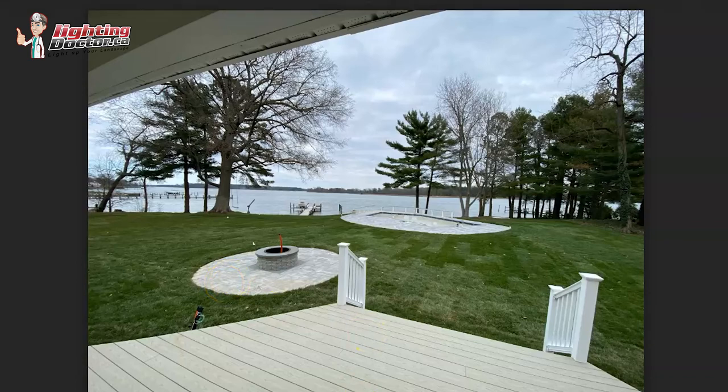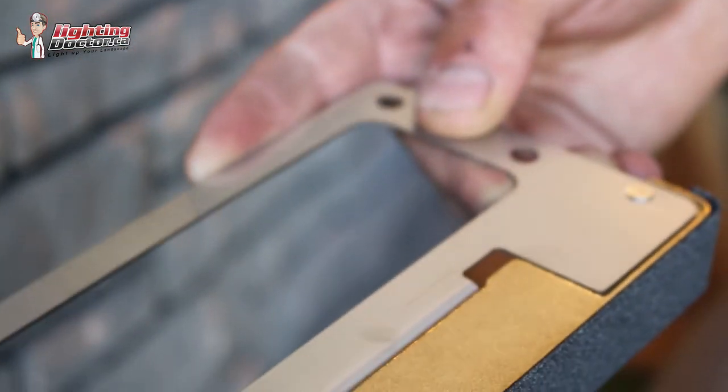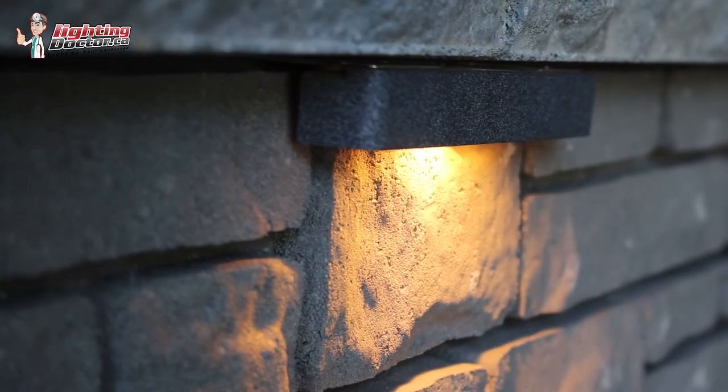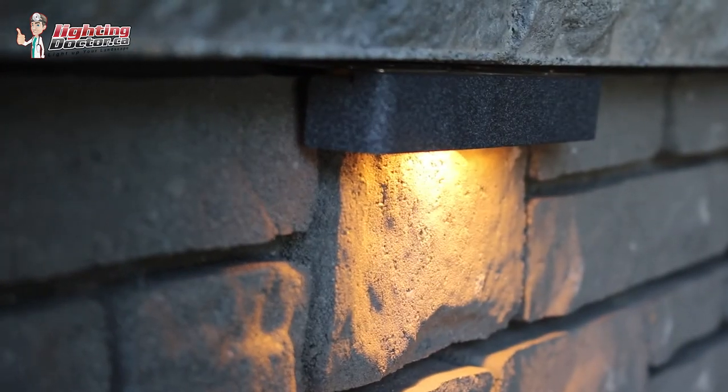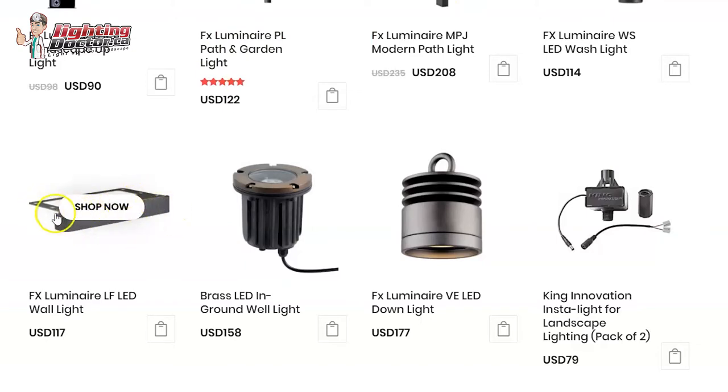Another light to consider is under-cap lights — they're great for decks, fences, and any hardscapes. If you can sneak them under ledges or under stairs, I like using those because you can hide them easily. The metal plate comes off if you don't need it, and you can just screw right into the step or use the bracket to slide it in. You don't see the actual light, but it does a really nice job of lighting things down below.